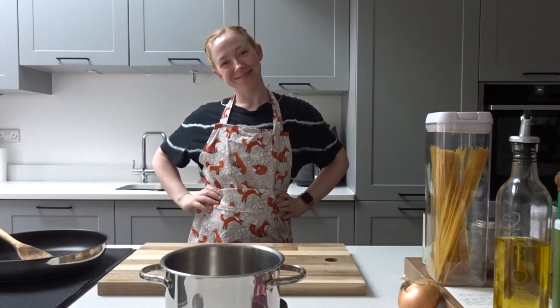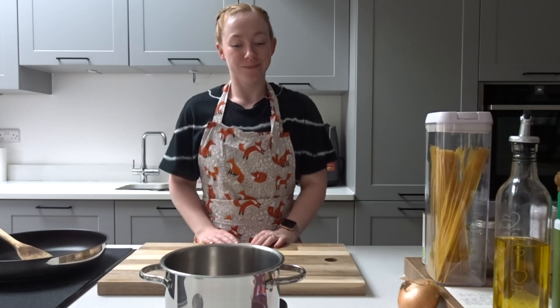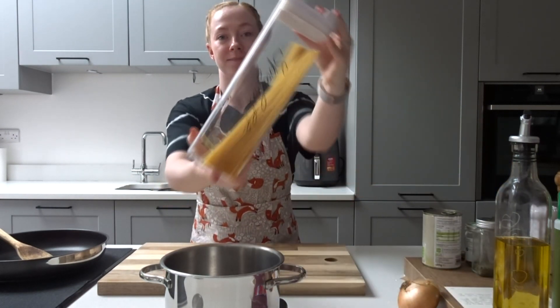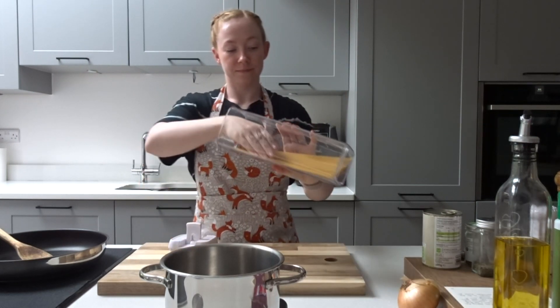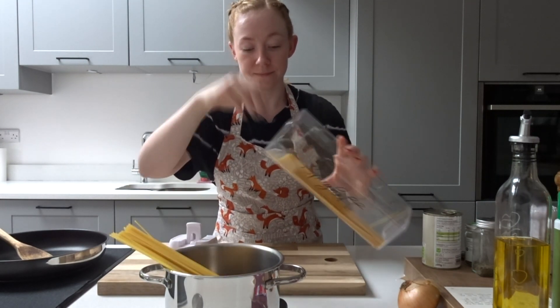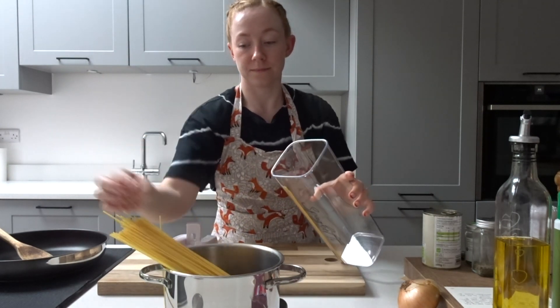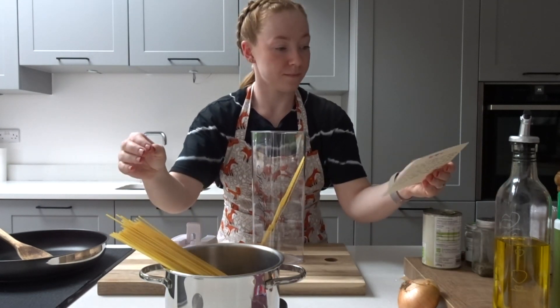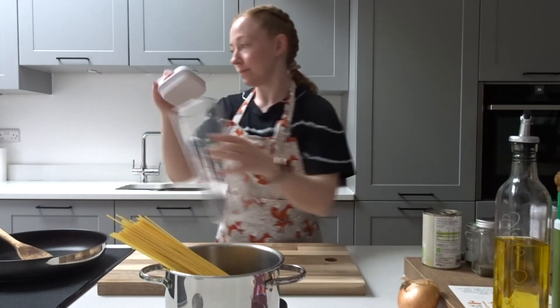Hello everyone, welcome back to my channel. My name is Jessie — if you are new, welcome to my autumn baked spaghetti cook with me. First of all, we're going to need to take some spaghetti. The recipe calls for 450 grams, but personally I find this a bit too much even for the six people it's supposed to serve, so I think you could probably get away with doing 350 grams of spaghetti.